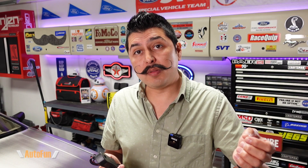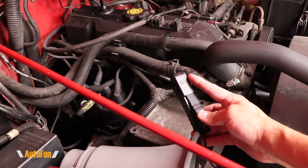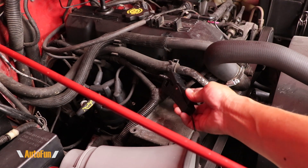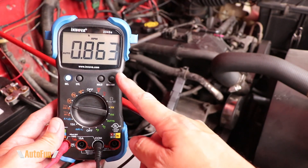Now let me show you how the inductive clamp that comes with the Innova works, which allows us to read RPMs on distributor systems, coil on plug systems, and conventional systems. I'll start by connecting the induction clamp — it does have an arrow, and this side has to go towards the plug. The induction clamp gets installed over the number one spark plug wire, just like this. Now I'm going to turn the engine on and get a reading, and here's our RPM reading.